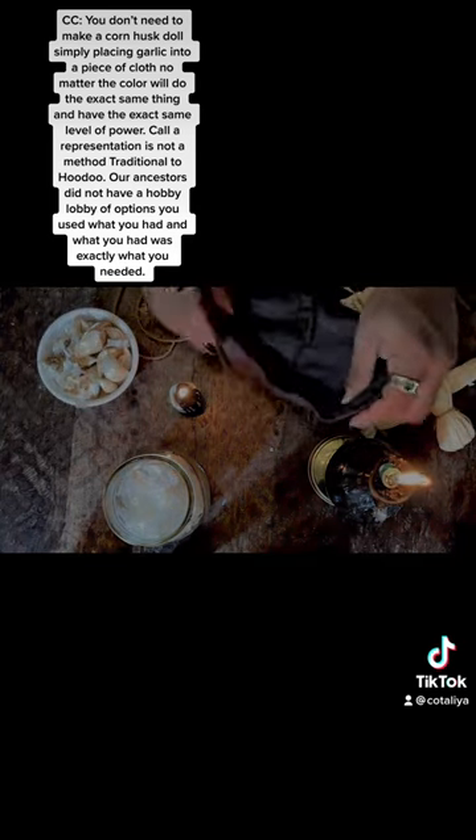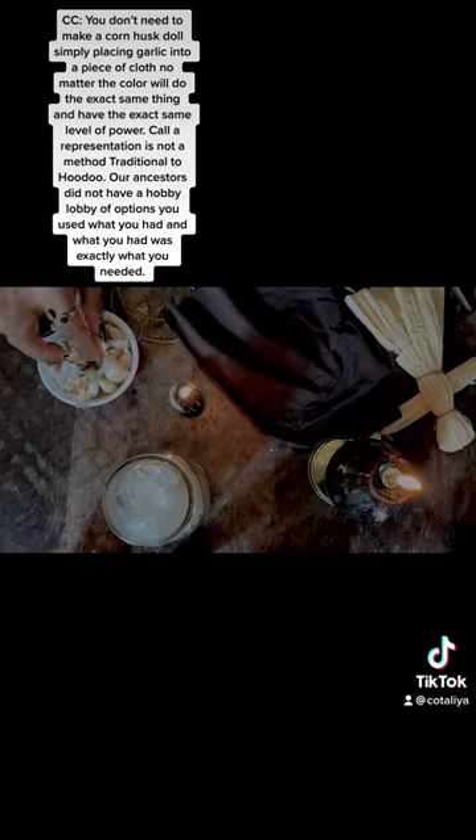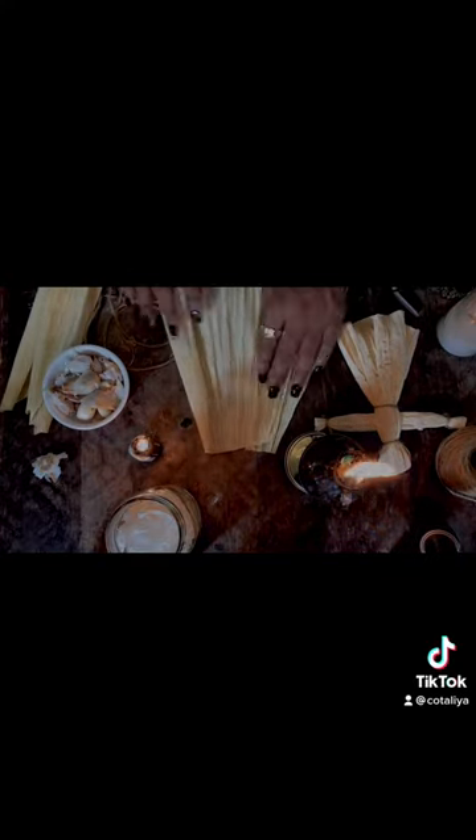You are then going to take your cloth if you don't have corn husk, place the garlic inside of the cloth and tie it up. The color does not matter in hoodoo — there are no color correspondences to anything.